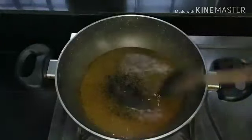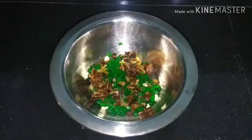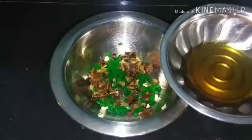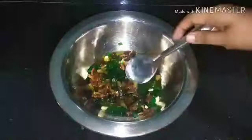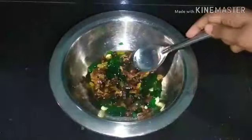Now the caramel syrup is ready. Let's add dry fruits here. I've added dates, tutti-frutti, cashew nuts and dry fruits. Let's add caramel syrup to this and mix it in.